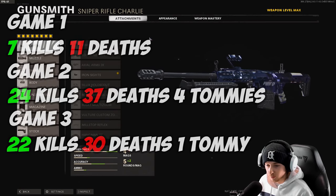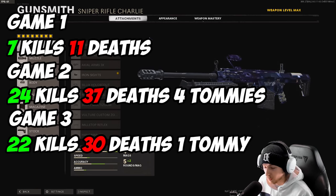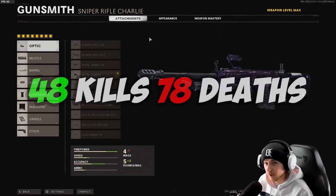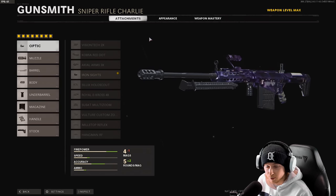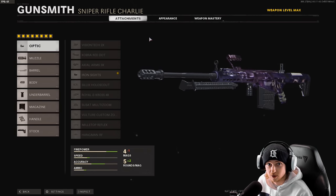Our overall KD will be on screen — we went 7, 20, and 21 kills across three games, so overall about 48 kills. Deaths are probably somewhere double that. The KD is not looking good for this gun. Overall, pretty bad — unless they're right in front of your face, there's a very slight chance you're going to win any battles.